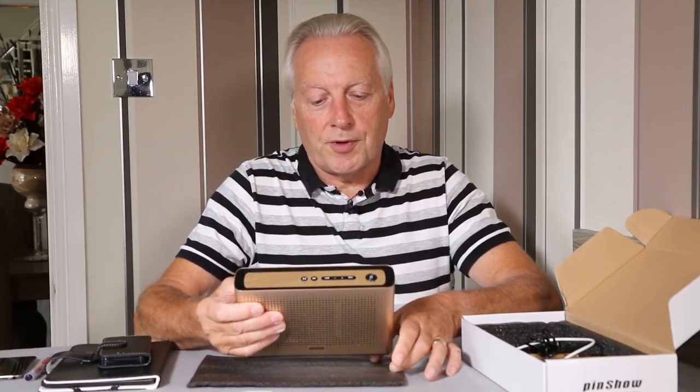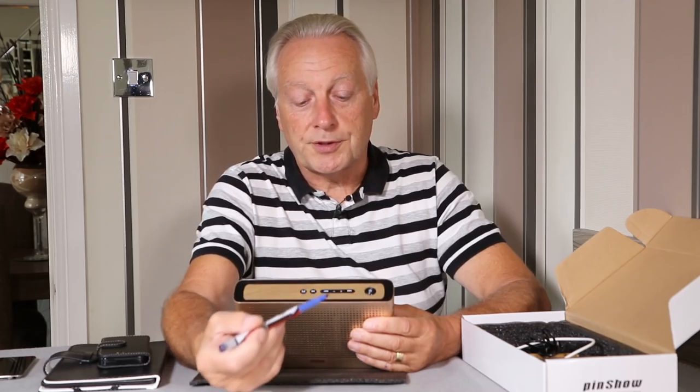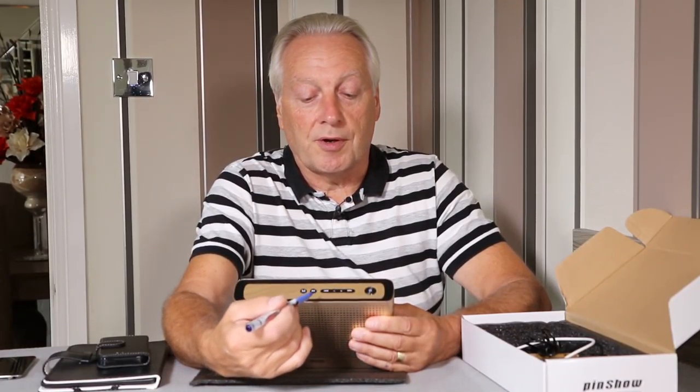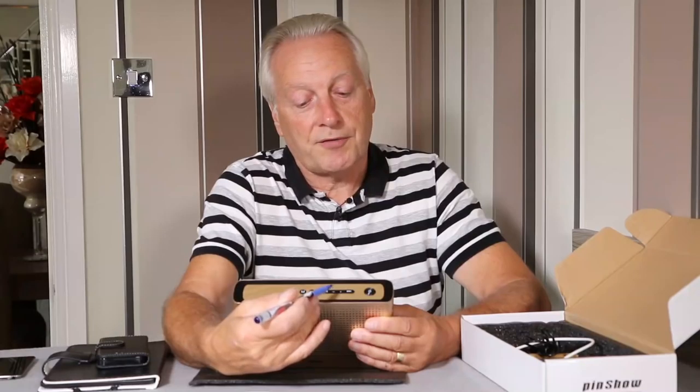Let's look at the top of the unit. We have the power on/off button which activates the device and starts Bluetooth pairing automatically. We've also got the skip forward and skip back keys to use the forward and back track facility supported over Bluetooth.